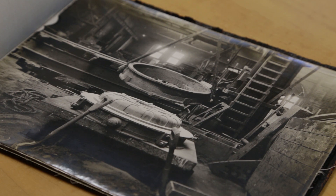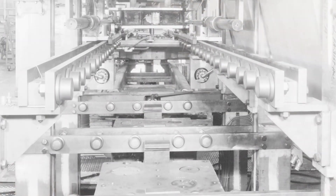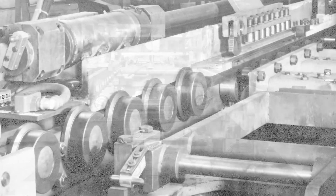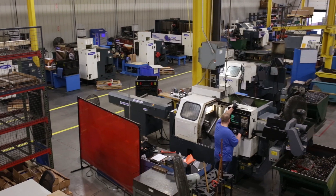Osborne load runners started out of necessity in Cleveland, Ohio, where we were originally located. They were moving heavy industrial equipment in and out of facilities. Before they started putting ball bearings and tapered roller bearings into cam followers, they were usually only using needle bearings. We saw the need to add ball bearings and tapered roller bearings, and that's where we actually patented the product and started making the industry leading cam followers.